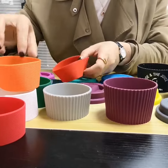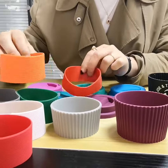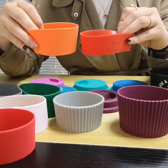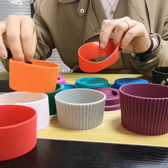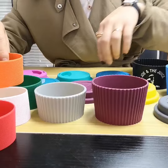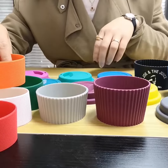Secondly, there are different sizes of the silicone sleeves — 3cm, 4cm, and also 5cm or 4cm like this.